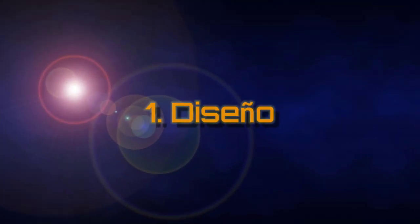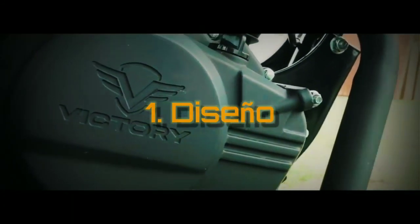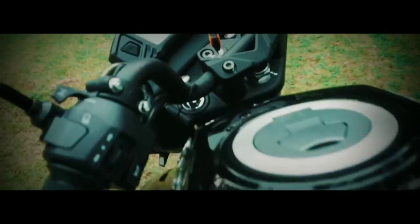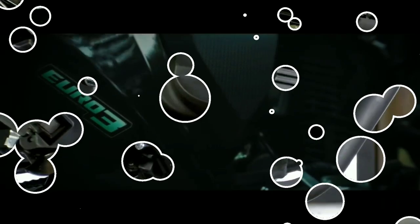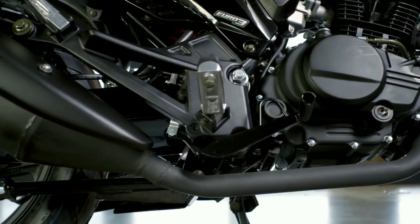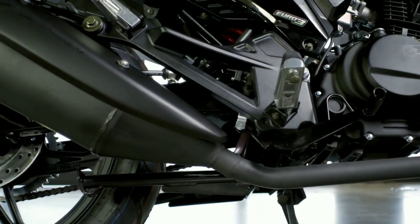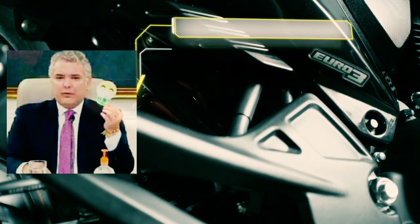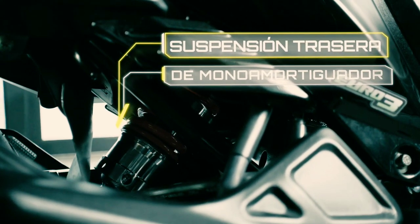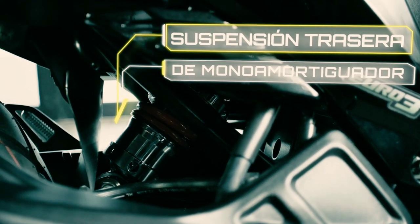El diseño. En esta moto sí podemos decir que es un poco más elaborado, aunque la veo y me recuerda un poco a la Invicta 150. Primero, cabe resaltar que ya no trae el crank o encendido por patada, lo cual la hace ver como una moto más grande; sin embargo, te exige estar un poco más pendiente del sistema eléctrico o la batería para evitar problemas con el encendido. Vemos también que ya tenemos Monoshock, a diferencia de la 125 que trabajaba con dos amortiguadores atrás, lo que hace la 151 más suave al momento de caer en un hueco y mucho más estable en las curvas.